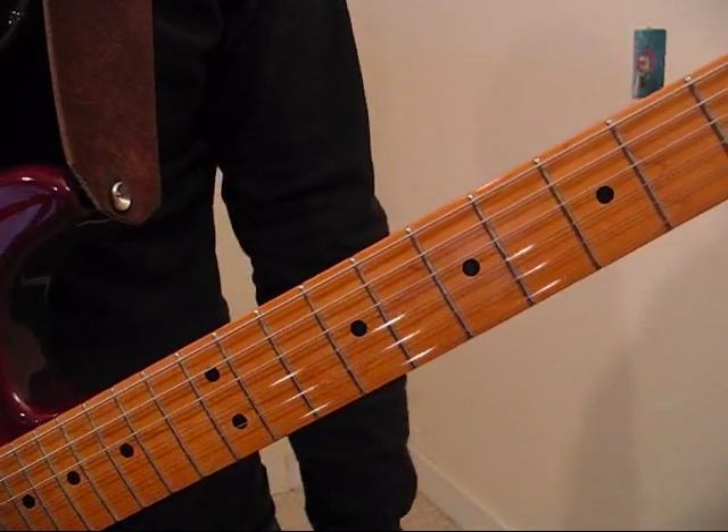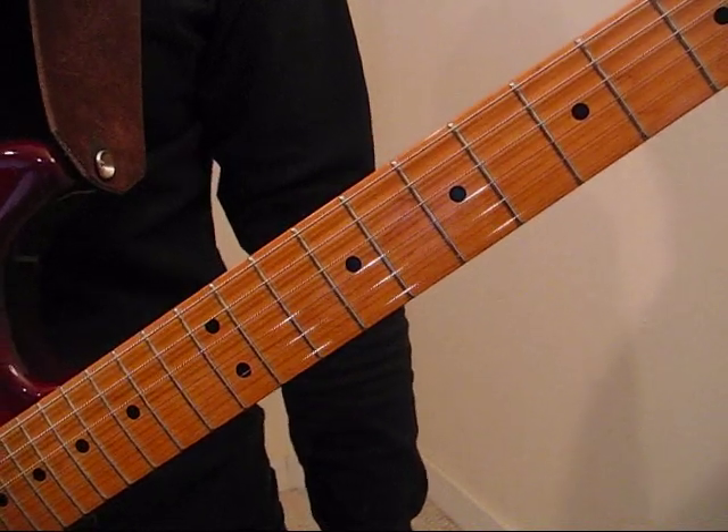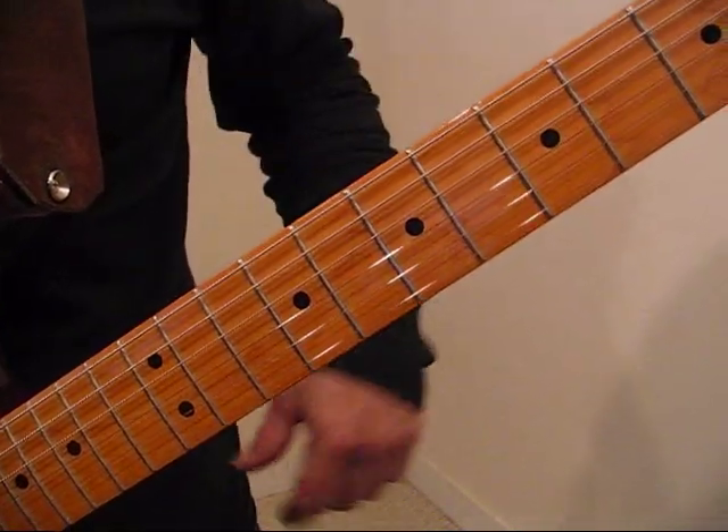Here we go with the Touch of Grey solo in the key of B, using the C, A, G, E, D method of soloing out of the chord positions. This one's heavy on the arpeggios, right out of the chord positions, first four strings only.